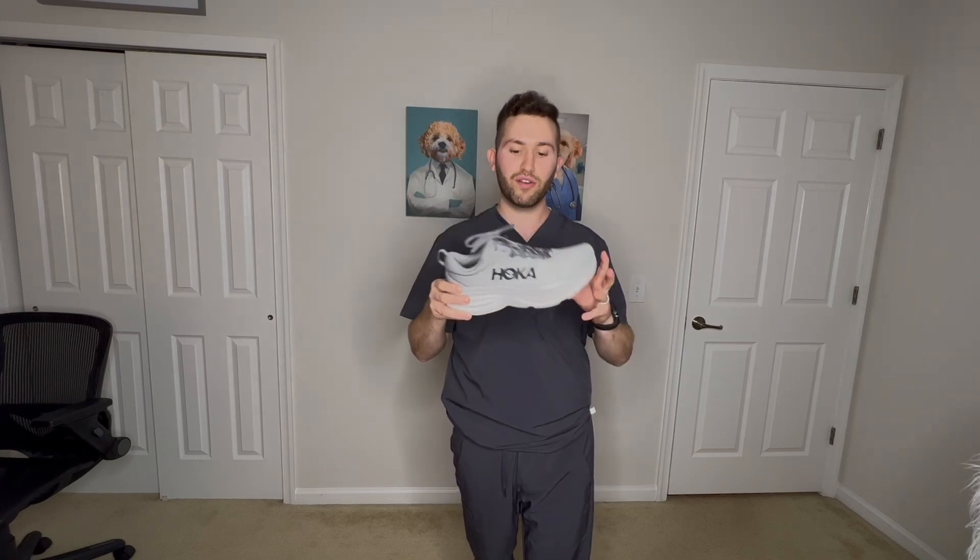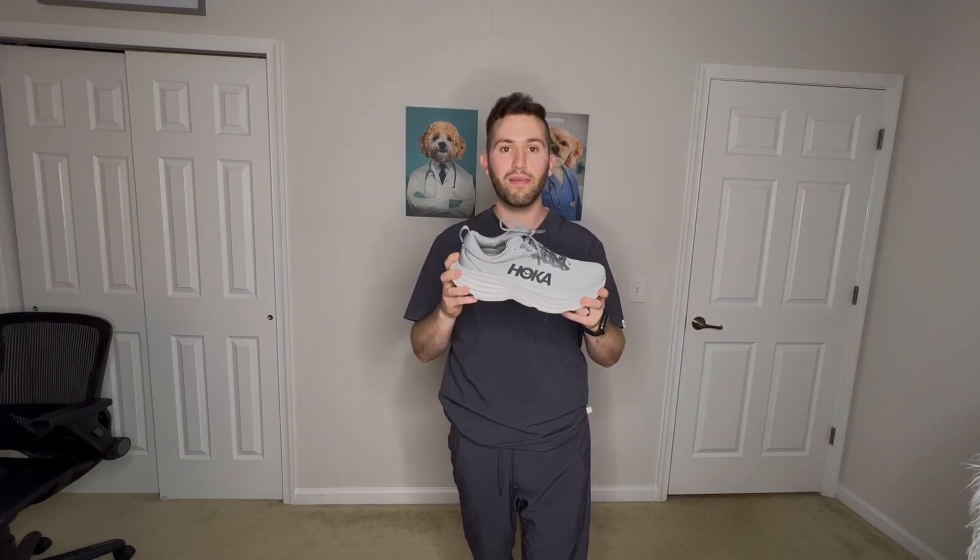Thank you guys so much for watching. Comment what shoes you think I should review in the future, or any other healthcare hacks you want me to review or talk about. I'll leave the link for these Bondi 8s down in the description, so make sure you click that.